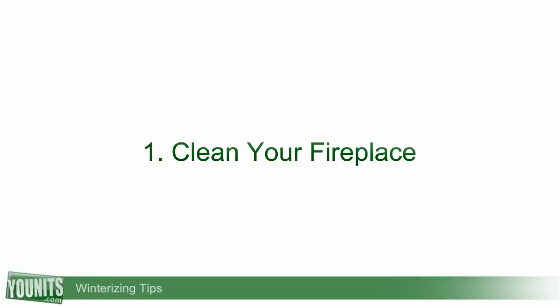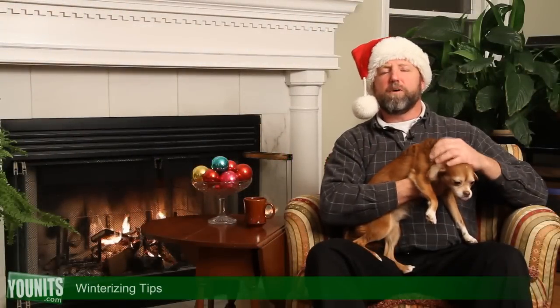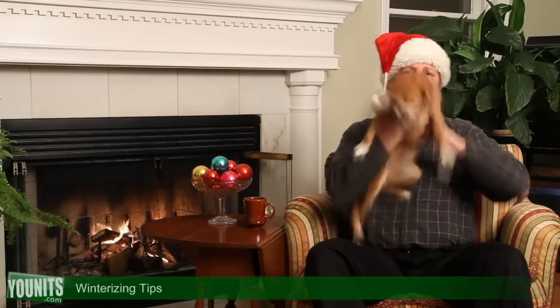First thing you want to do, start with the fireplace. Look up in the fireplace and make sure it's clear of debris like birds, bird nests, and squirrels. If it does need a cleaning, go ahead and hire a professional chimney sweep — this is not something you want to do yourself.